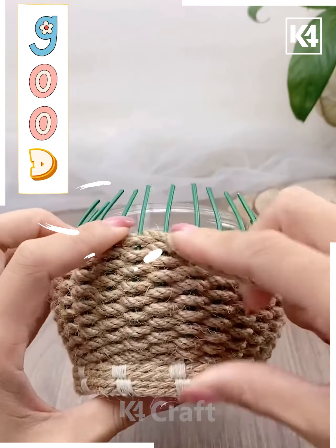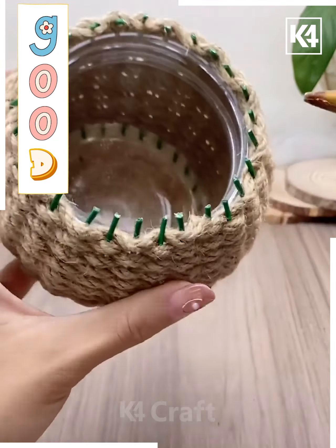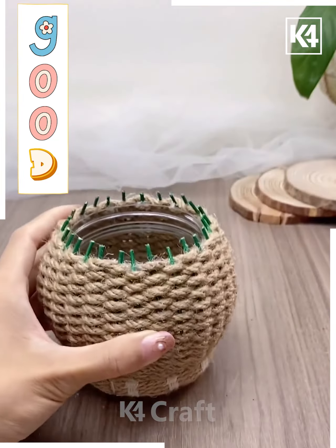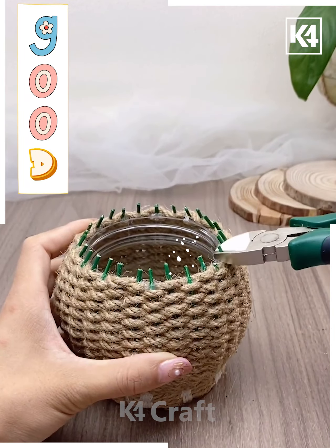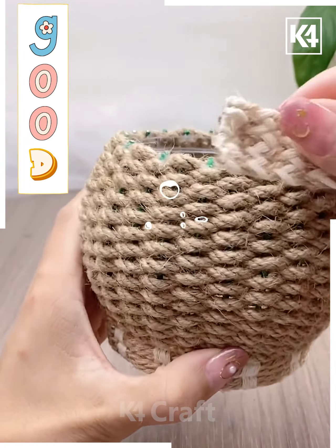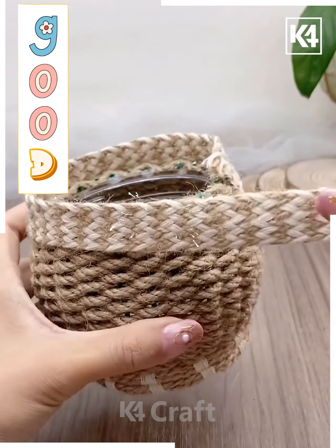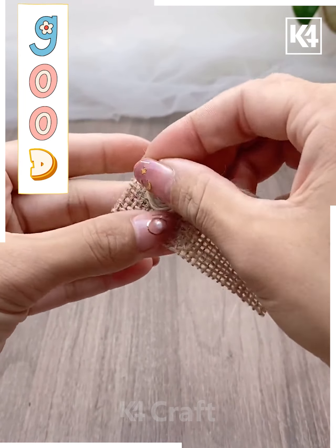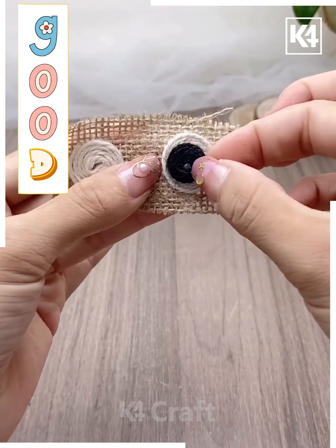With the help of jute rope we are building this whole pot-type look beautifully. Once you have built it completely around the circumference, you just have to trim the rest of the stripes with a cutter. After that, you again beautify it — for that we are making use of some jute laces.